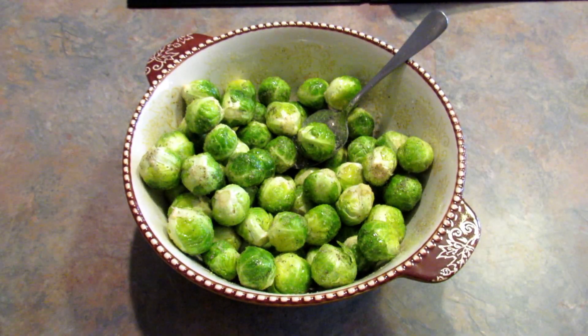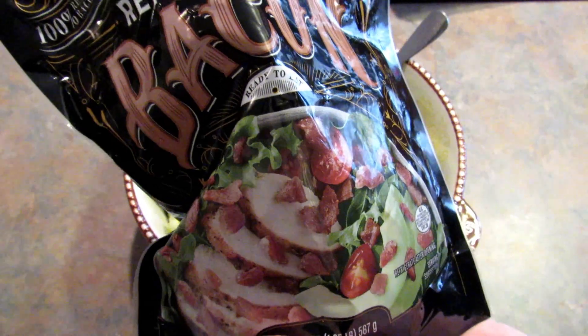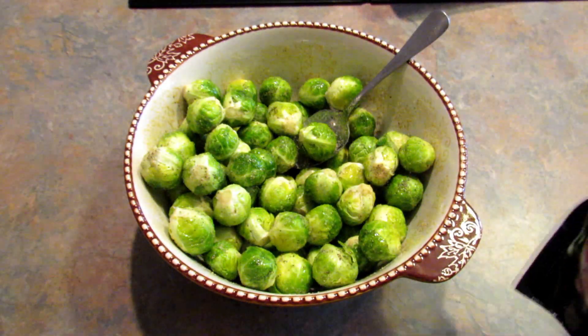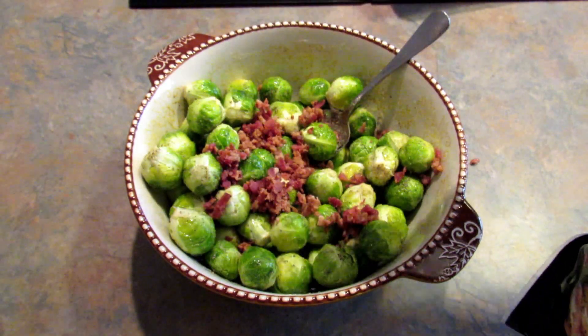Next, and this part is totally optional, I'm going to be adding in some real crumbled bacon bits. Bacon and Brussels sprouts go so well together.